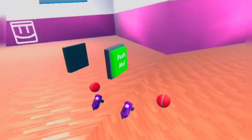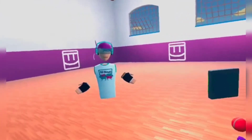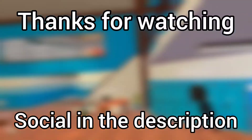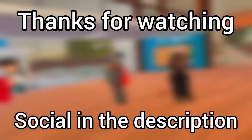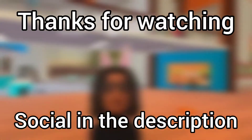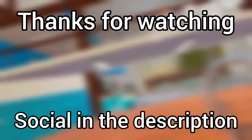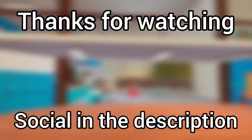That's all I have to really say. Thank you guys so much for watching. Hopefully you enjoy. See you later. Bye.